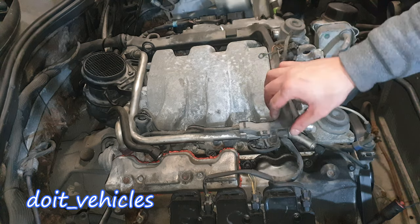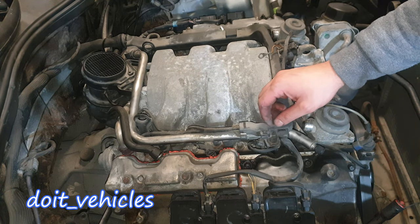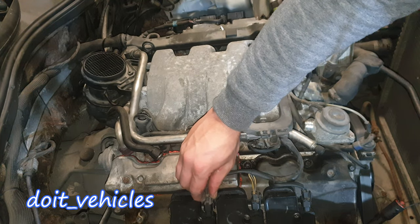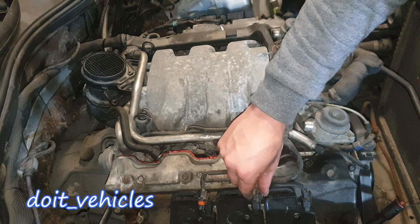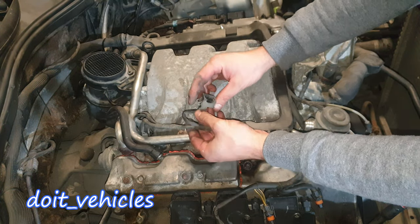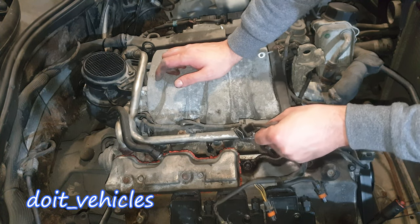Now let's continue by taking out this wiring harness which sits on top here — it basically delivers the wires to all these components. Let's unplug the coil packs and unplug the injectors. You just press on these tabs and the connector comes out. It can be a little bit tricky but not impossible.